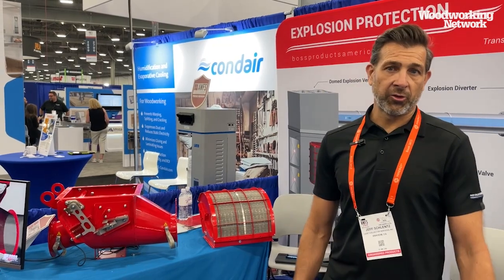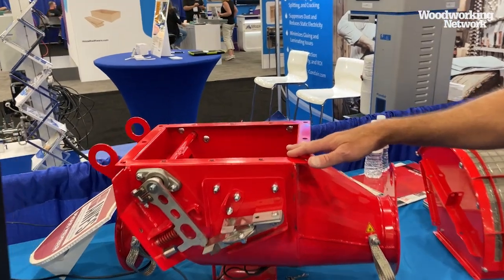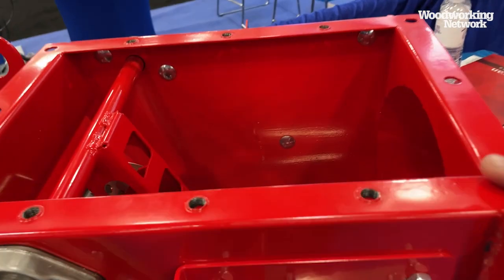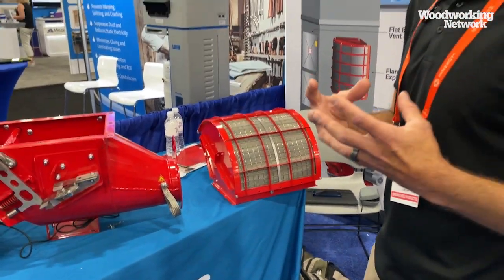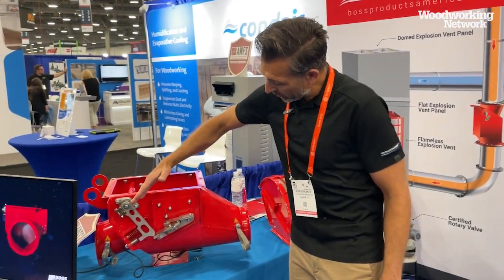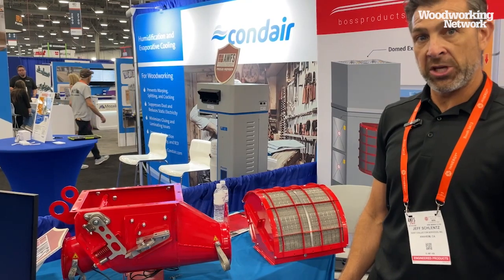I'm Jeff with Dust Collector Services out of Anaheim, California, representing FOSS products — explosion protection equipment. This is called the Vita-Clap, an explosion isolation valve. In the event of a positive pressure incident in the dust collection system — an explosion — you have explosion events that relieve the pressure in the vessel itself. But that flame front propagating back through the ductwork into the process equipment would be slammed shut, keeping that deflagration back in the building where all your machinery is located.